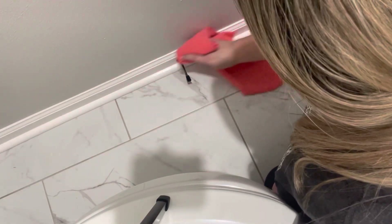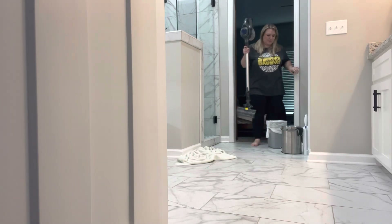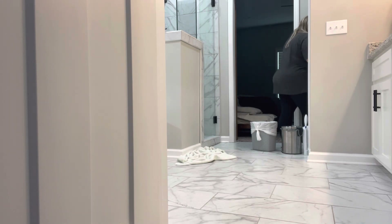I was just amazed at how dirty they had already gotten — we had only lived in our house about six months at that time. We've been in our house about seven months now and this is the first time I'm cleaning my baseboards, if I'm being honest. But it's definitely something I need to do more often because they just show so much dirt — they're white, they're pretty, but they do get dirty very easily. Now I'm just going to pick up the bathroom, and the last thing I'm going to do in here is vacuum up the floor from the dust and hair that fell off the baseboards while I was cleaning.